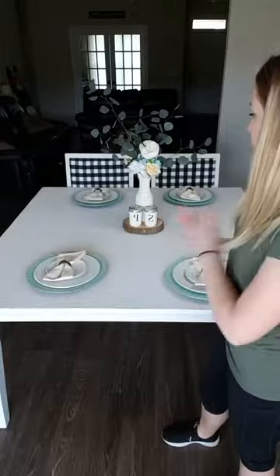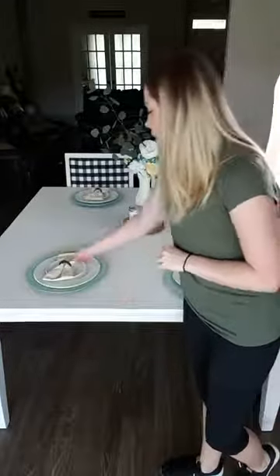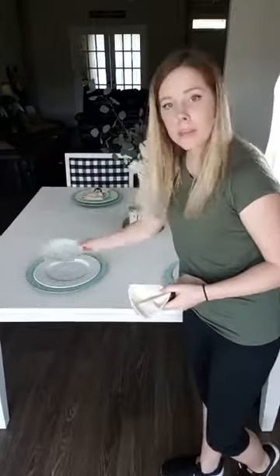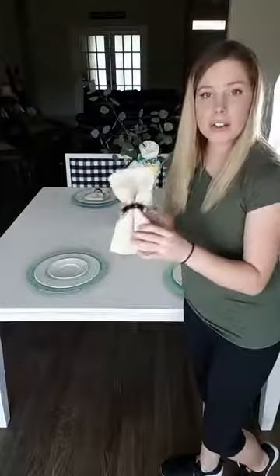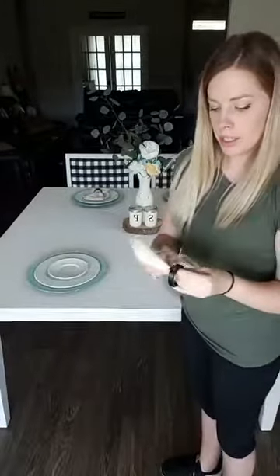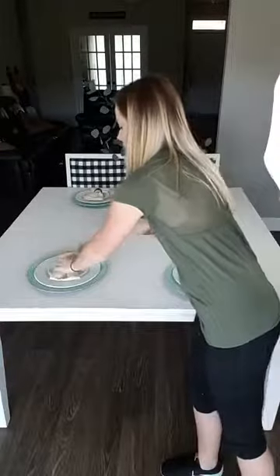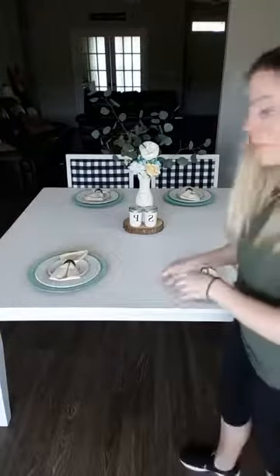I like the seafoam colors. I have some dried eucalyptus, some silk flowers in a vase, and then my little mason jar salt and pepper shakers. These chargers you can get at Hobby Lobby or Michaels. I have a big plate, a smaller plate — both picked up on clearance — a cloth napkin, and some really cute heavy metal napkin holders. We don't really eat at this table much except for holidays.